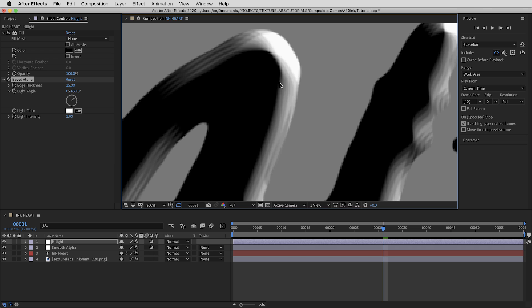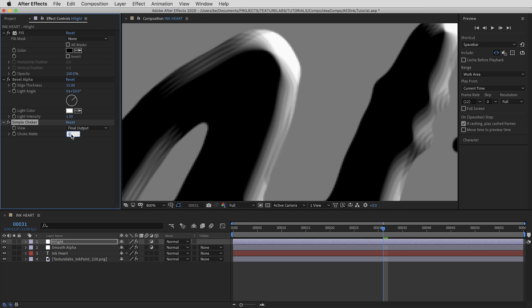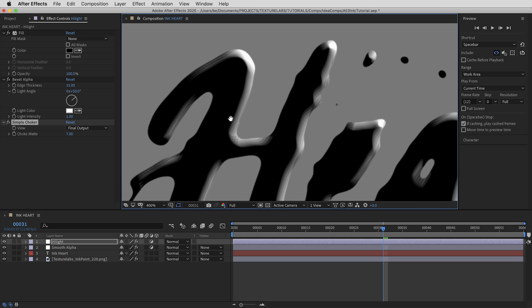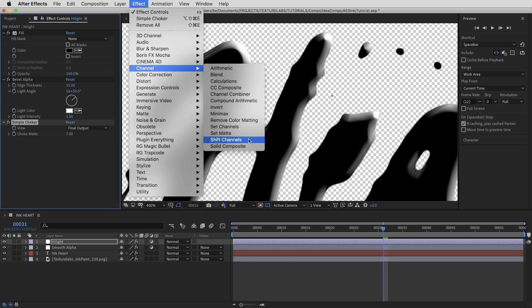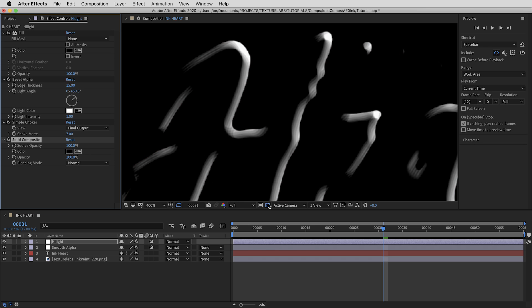For the illustrated highlight effect, we want the highlight to sit a little bit inside the letters with a nice outline shape all the way around. To bring the highlight in, I'll use the Simple Choker from the matte effects, setting it to 7 — that chokes in all the edges. Since we're going to blur this highlight and crank up the contrast, it works better if we're just working in black and white. So in the channel effects I'll use Solid Composite to composite the whole thing against black.